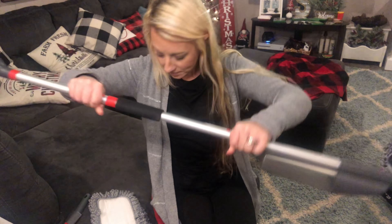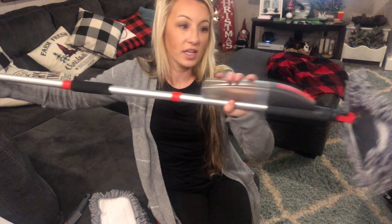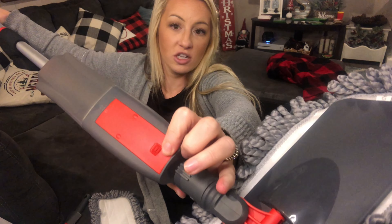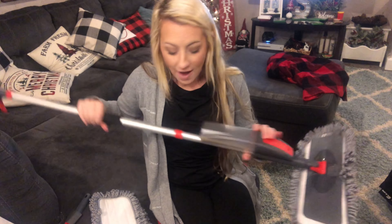Now I'm going to stick this piece into the base until the button clicks — that's how you know it's in place. Now you can see I have the handle and this spray button which releases my solution and sprays out from a little sprayer spout right here onto the floor in front of your mop. So when you're mopping, it sprays in front of you and gives your floor a nice clean.